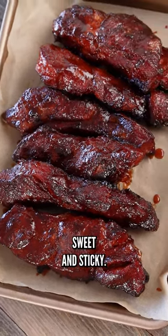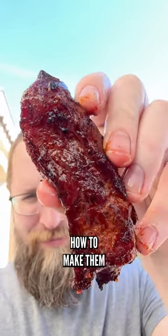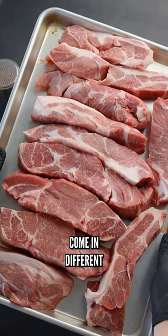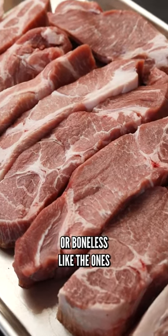Smoky, crispy, sweet, and sticky — these country style pork ribs are one of the best bites in barbecue, and I'm gonna show you how to make them right now. This cut is unusual because all the pieces kind of come in different sizes and shapes. Some will have bones — you can get them bone-in or boneless, like the ones here.